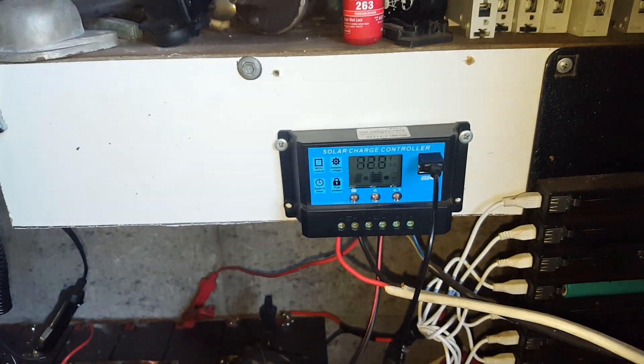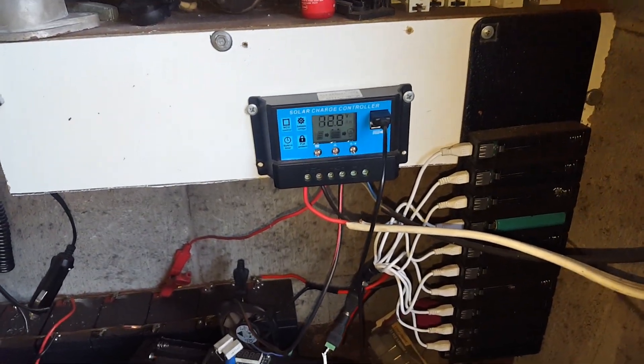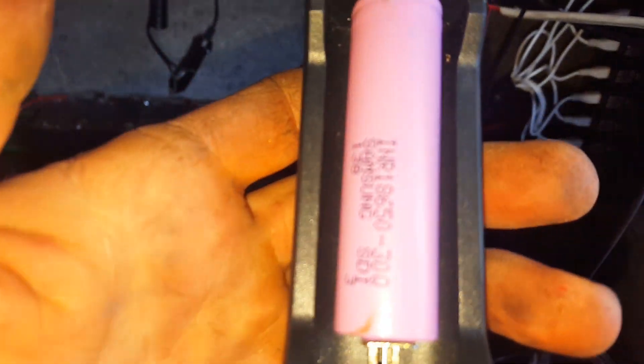I've had it plugged into this cheap charge controller the whole time, which has just got one 250-watt solar panel on it, connected to these sealed lead acids and a car battery under the bench. It's just perfect for charging up these cells.